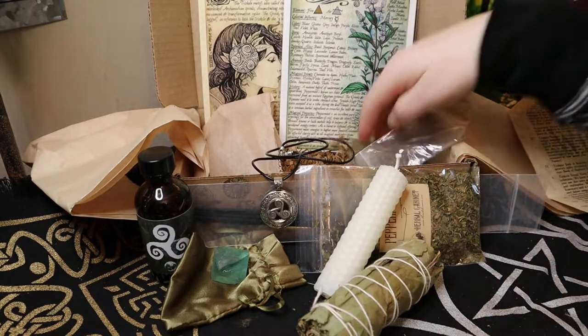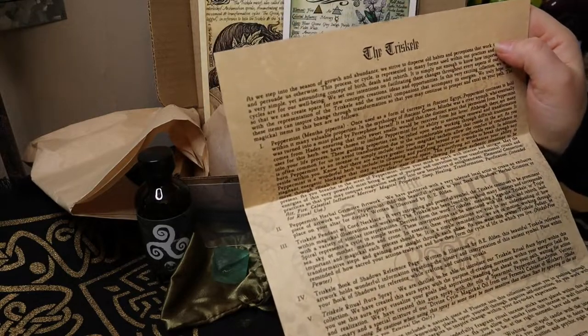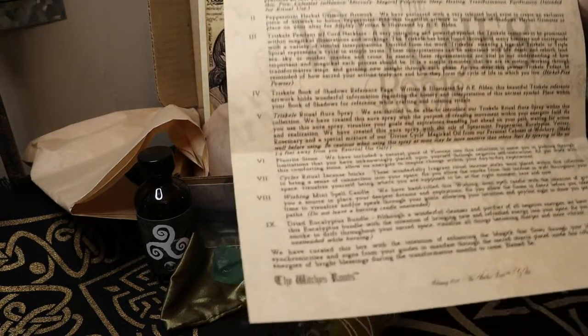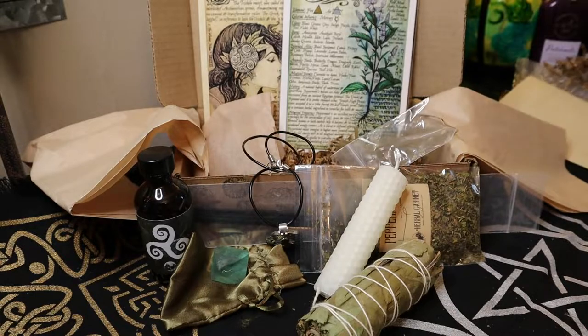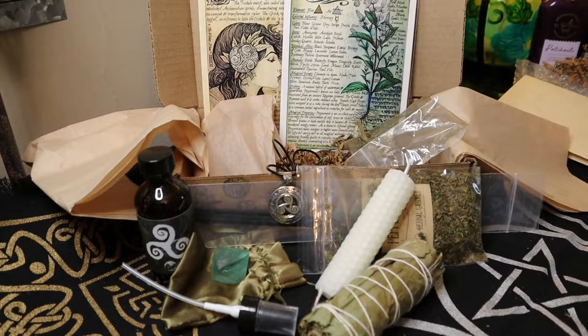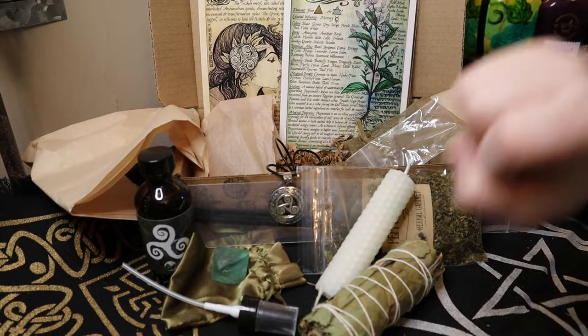All right guys, that is our box for this month. Let's make sure we got everything: peppermint, the peppermint artwork, the Triskel Book of Shadows reference page, aura spray, fluorite stone, cycle ritual incense, mini wishing candle, and dried eucalyptus bundle. That is the full February Witch's Roots 2021 box. I'm really pleased — I haven't been disappointed with any other boxes in the past, so I'm grateful. Thank you guys for taking the time to watch this video and being patient with me as I take my time to come back to YouTube. I hope you guys have an absolutely wonderful day, and I will see you in the next video. Love you guys, bye!